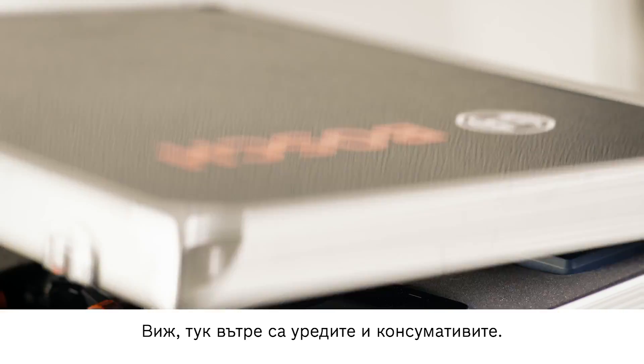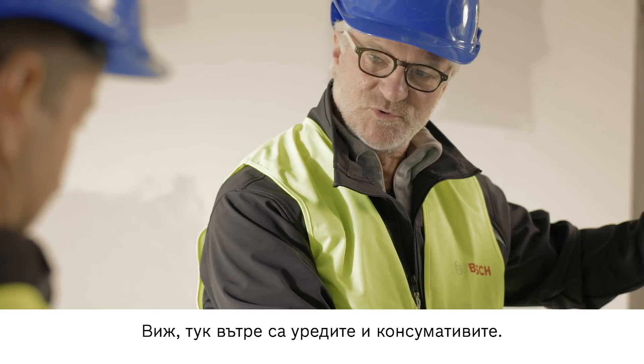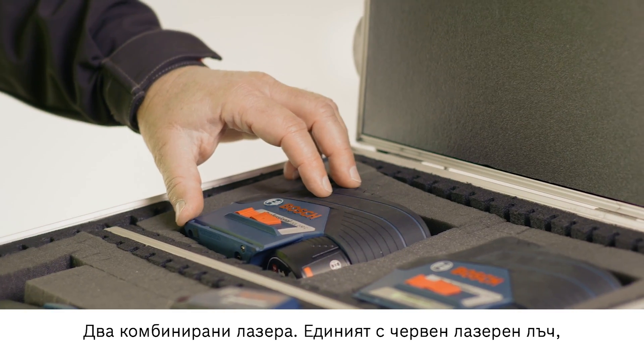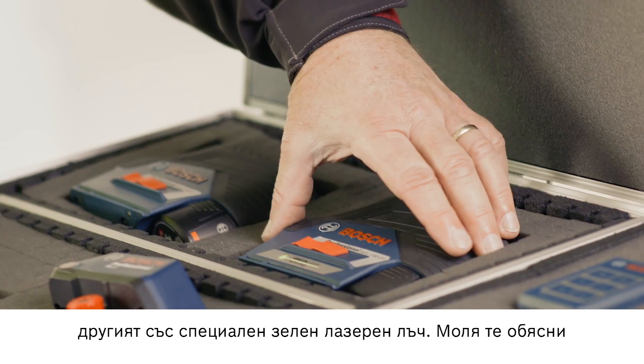Have a look — here are the tools and accessories. Two combi lasers: one with a red laser and one with a special green laser.